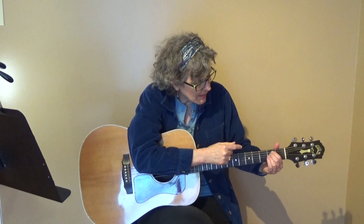E suspended 4. An E suspended 4 is the same shape as an A, only you move it up one. So that means you're going to be on the 3rd, 4th, and 5th string. And then it resolves to the E.